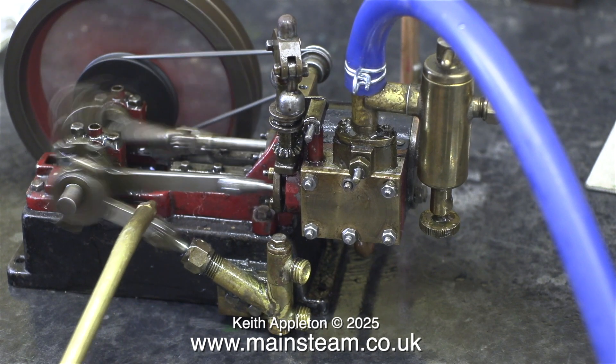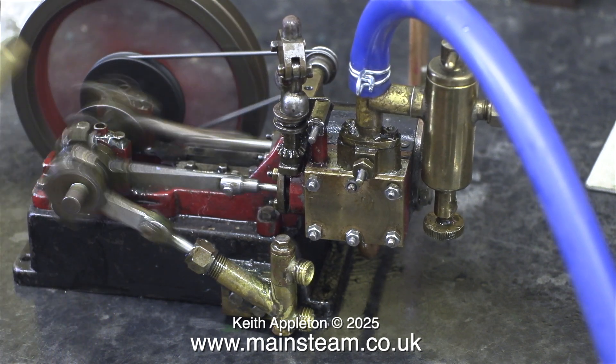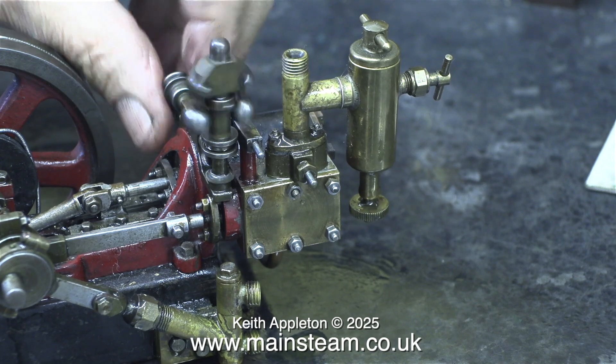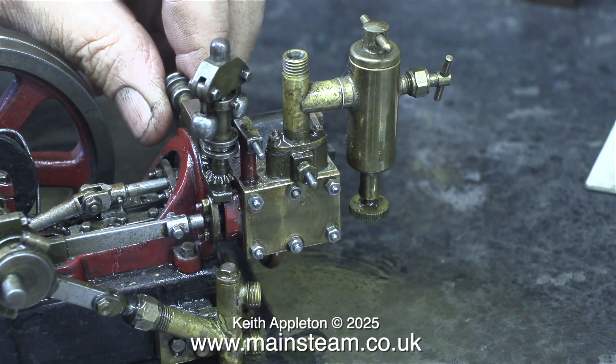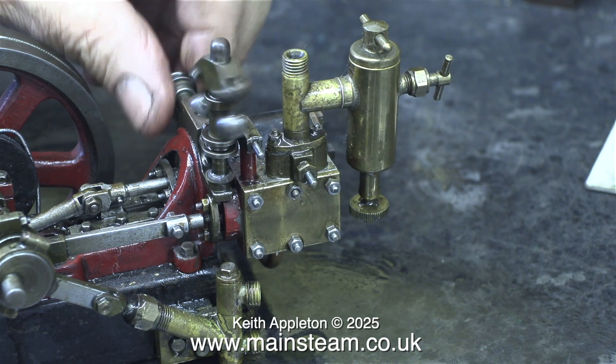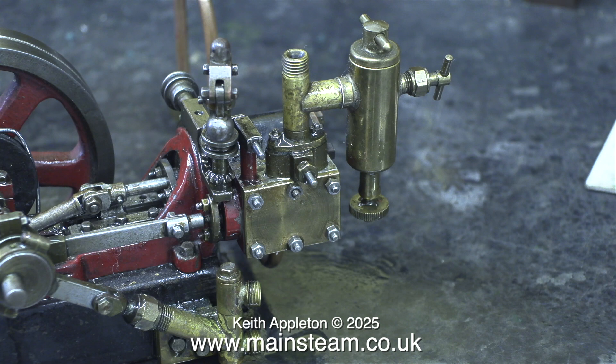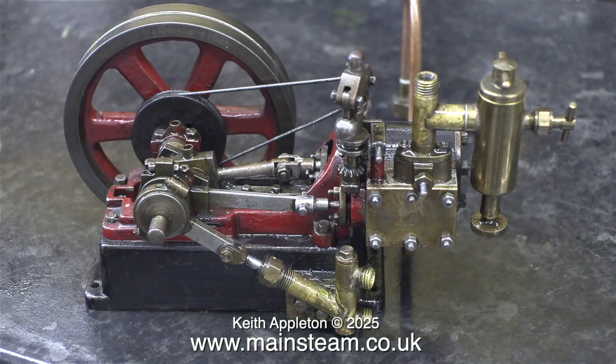Now this water pump will actually pump water — you'll see this in a future episode. I need to give this governor mechanism some attention; it doesn't feel good. It's very notchy and sticks occasionally. I'll pull it apart and rebuild it. I really don't think the governor will work well at this small scale, but I want it to at least spin round.